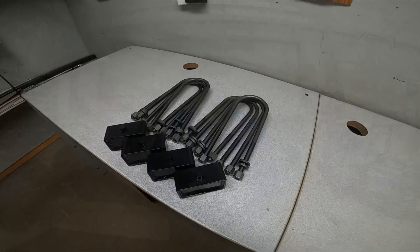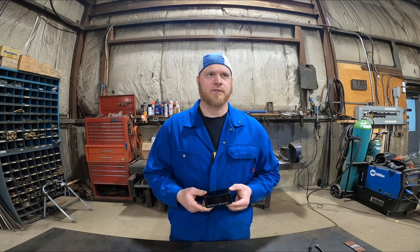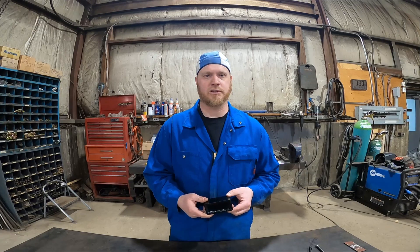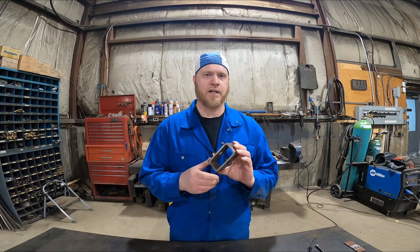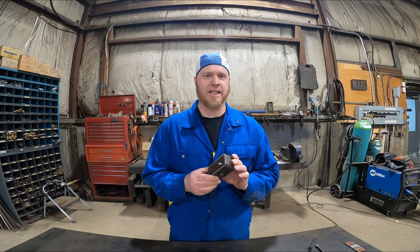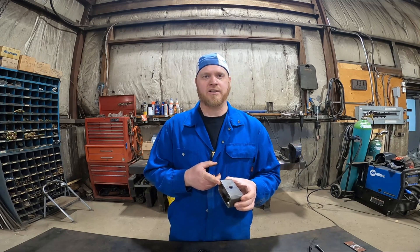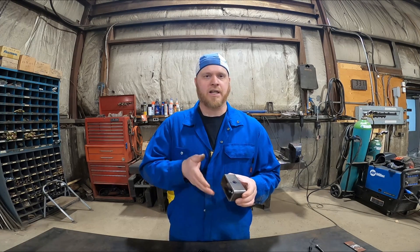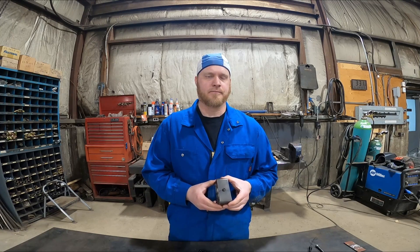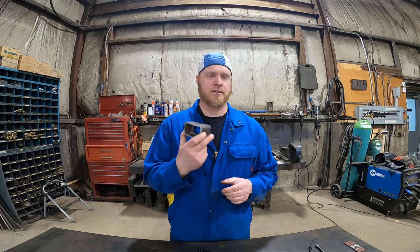I haven't done a manufacturing run of this many blocks of one particular kind before, so when you make that many of something you usually find a way to do it better, faster, or more efficiently. Minus the center bolt and the holes, these blanks were manufactured at a local fabrication shop — they have a programmable bandsaw. We gave them the specifications of the tubing we use and their bandsaw cuts it in increments; we had it set to one and three quarter inches. I would continue manufacturing them this exact same way and just put in orders for blanks. Worked out really well.